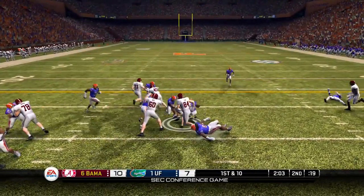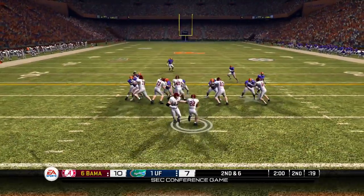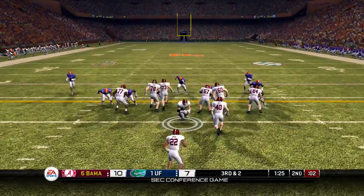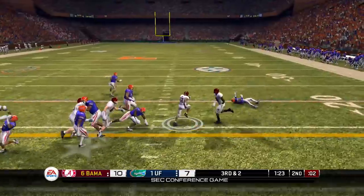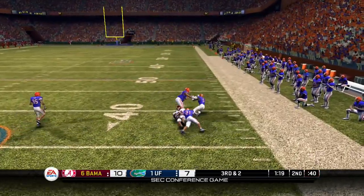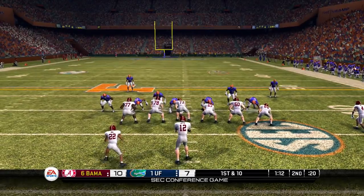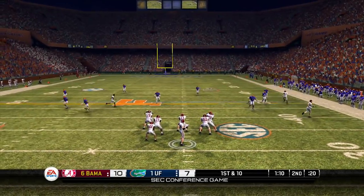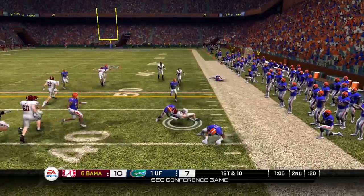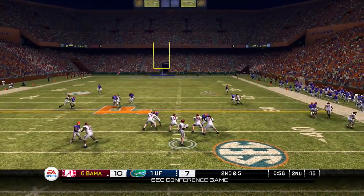So first down and 10, two minutes left here in the second quarter. They pick up 4. Second down and 6, Ingram takes it up the gut, picks up another gain of 4. Third down and 2, they run it a third straight time, and this time Ingram is off to the races — chased down in the secondary at the 39 yard line. First down and 10, they're only gonna rush 2 and that's gonna lead to a completion. You gotta get some pressure. Big Greg gonna dot you up.